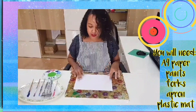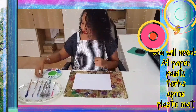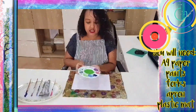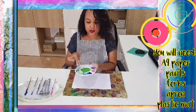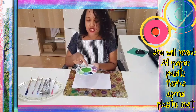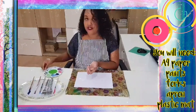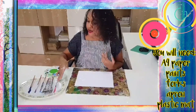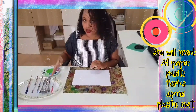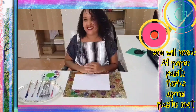You need an A4 piece of paper and then paint. I've chosen four different colors for my four flowers that I'm going to be doing. And then the two shades of green is for the grass and the stem, and the leaves for the flower. Then I've got these different paint brushes, four different paint brushes for each color, and I've got four boards for each color.